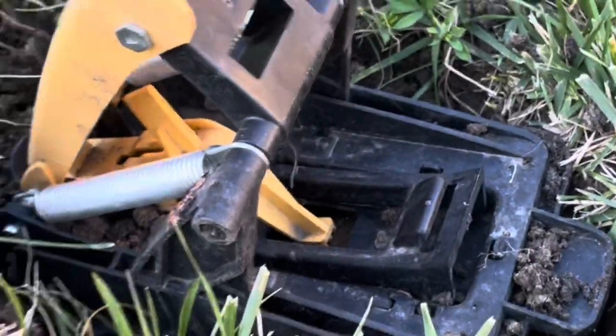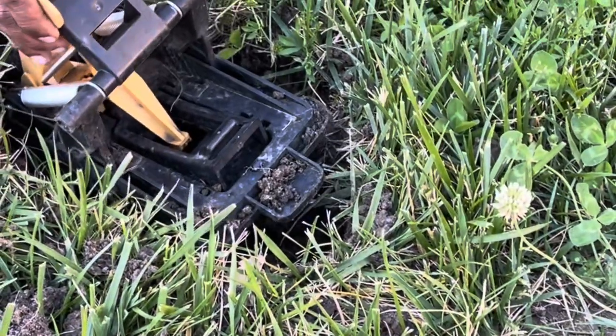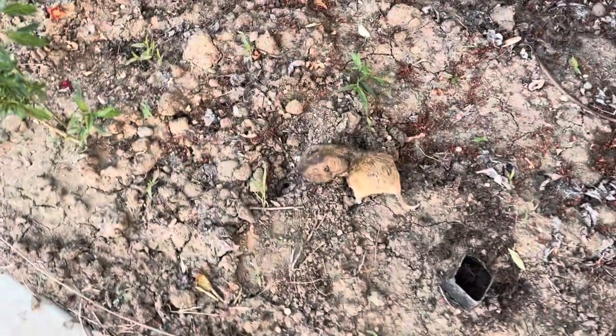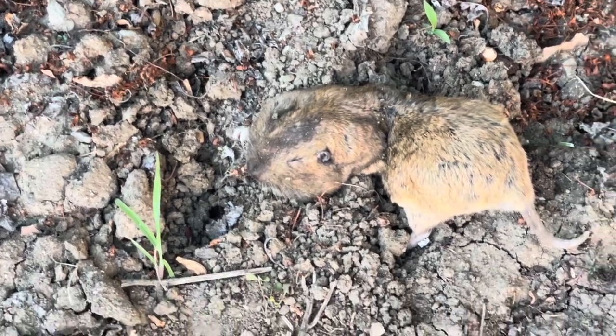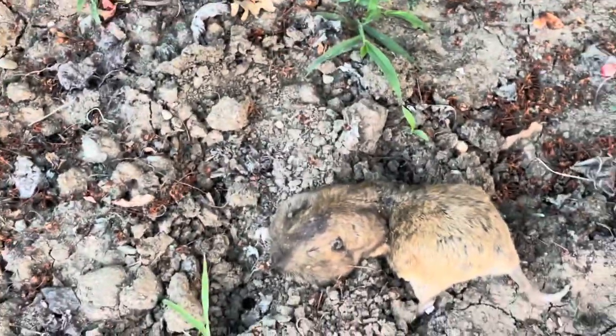Looks like something happened here — this yellow thing has popped up, so there must be something down there. Let's see. I got him! There it is!